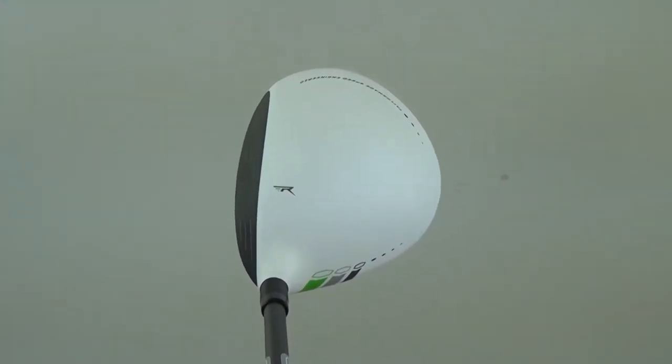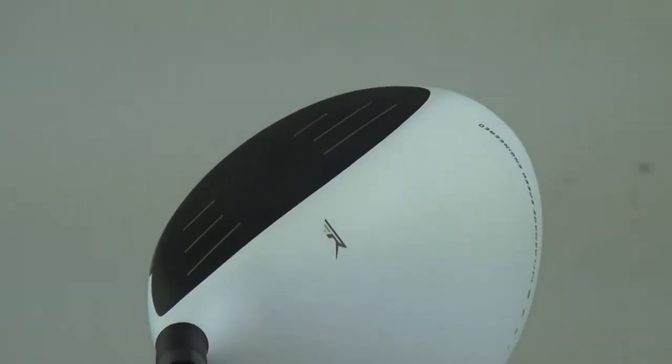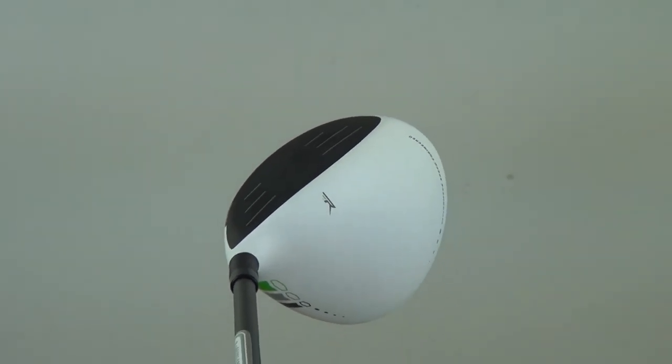Finally, the RocketBallz metal woods look amazing. The white crown and black face combination is not only striking — it promotes easy alignment for more consistent and accurate shots.